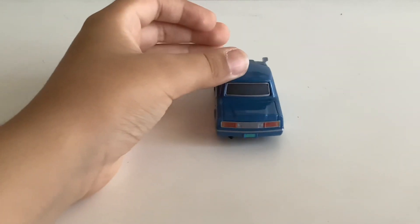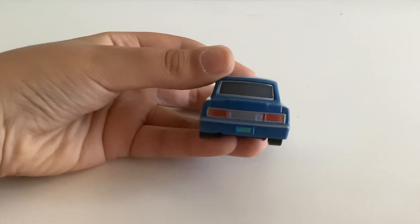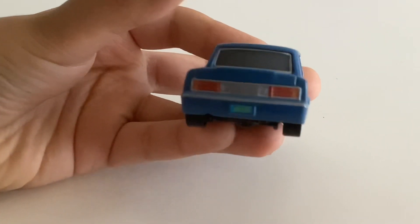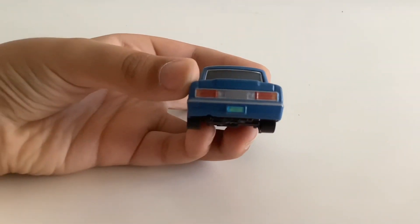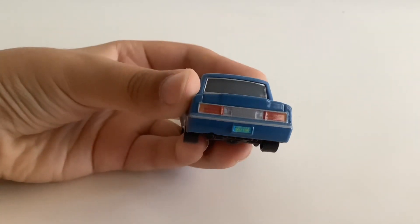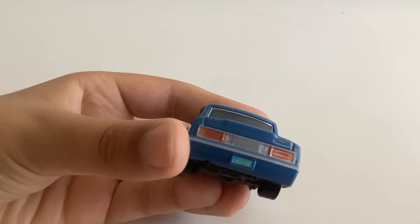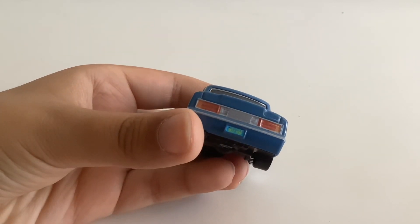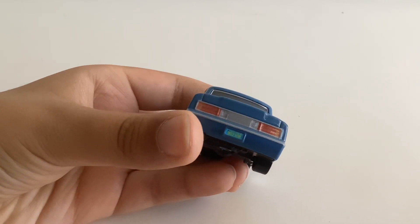Right around to the back, we've got the red taillights, this gray part in the middle, and this license plate which reads... 9, 0, 2, 1, 0, R, I think.